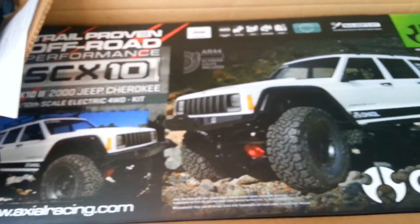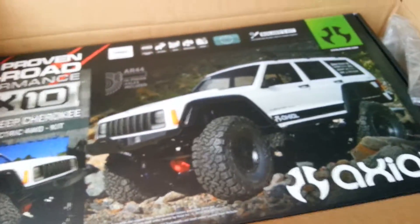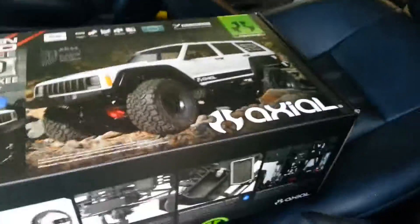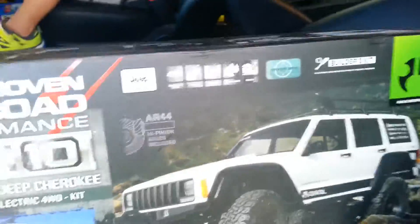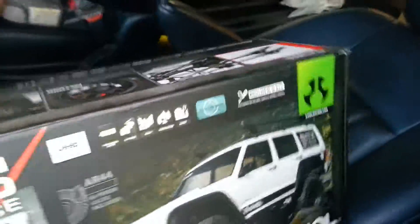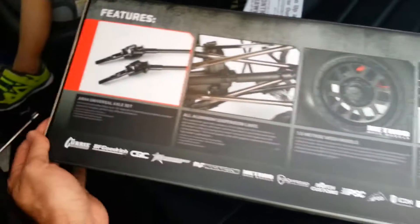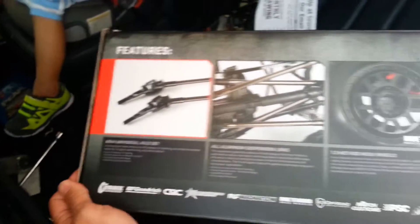Let me get this out of the box here. Now the box — better look at it. New SCX10 II Jeep Cherokee. Won't be using that body though — I already got a body picked out for it.